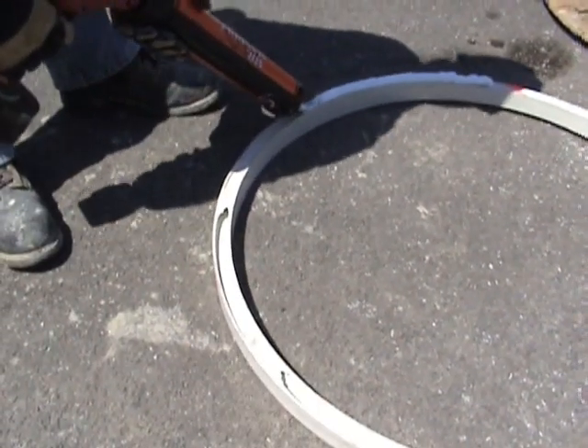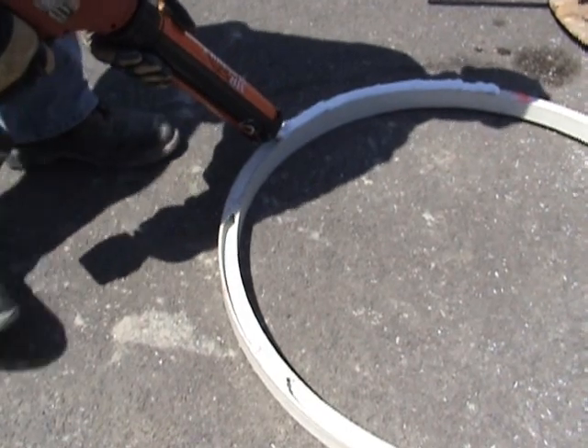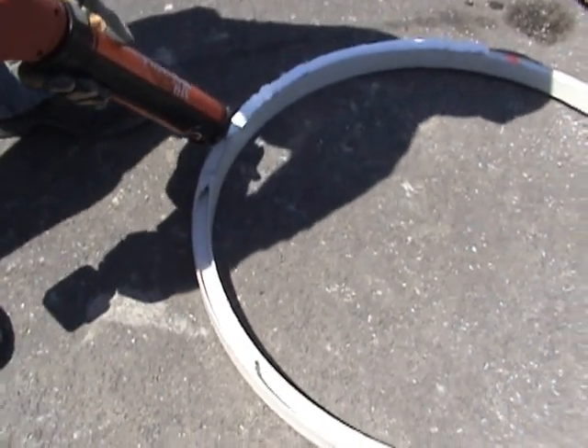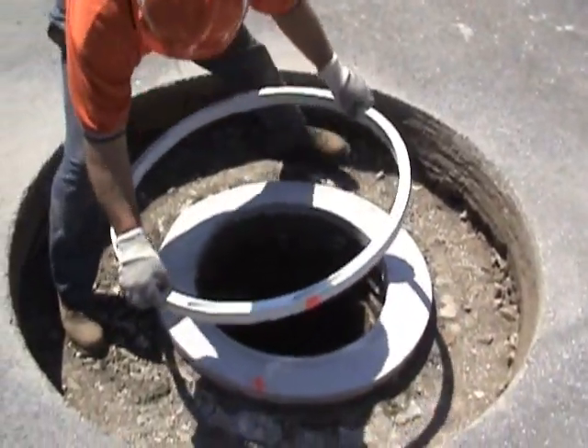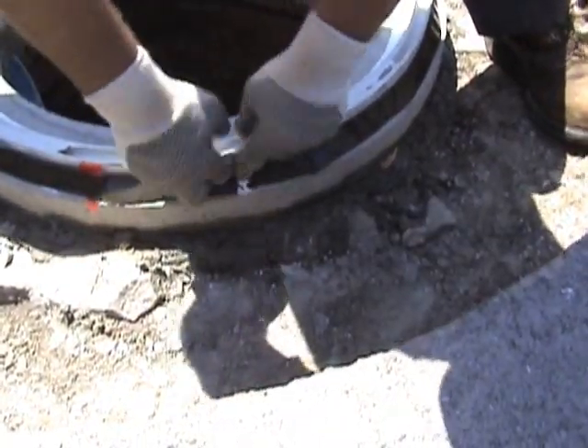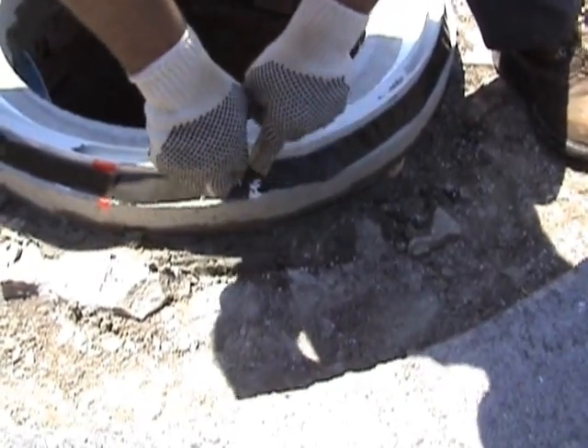We're going to apply the Mr. Manhole liner sealant on the bottom of this liner — this is the part that's going right down on the cone. We're going to place this piece of liner back on the cone and apply the bentonite strip, which will seat right into the sealant that's squished out on the outside.